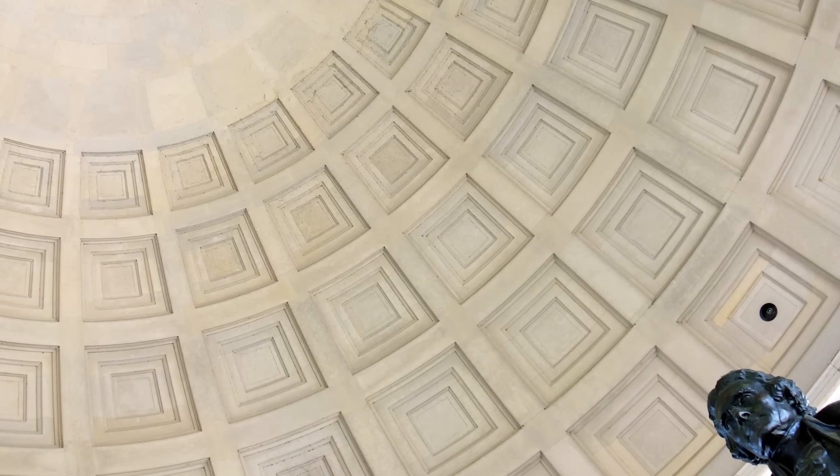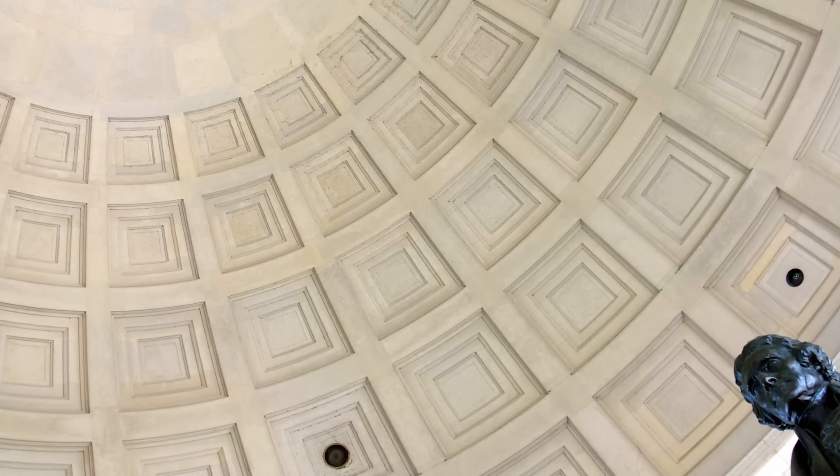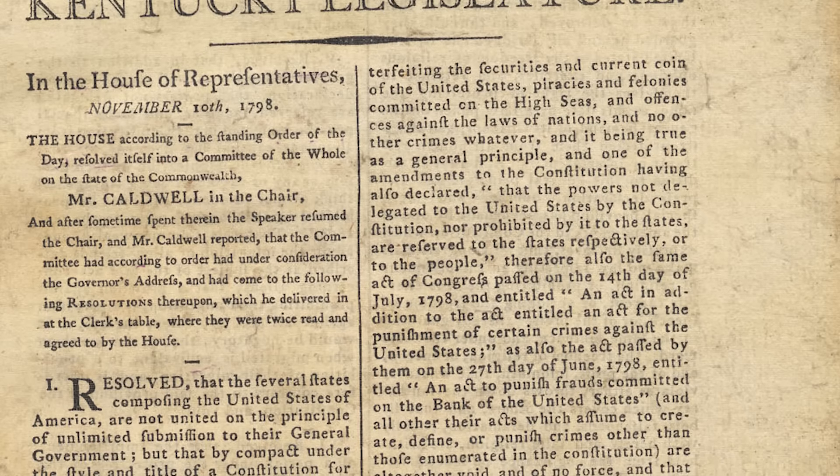So is Jeffersonian nullification just an abstract philosophical concept? Did he leave us totally in the dark? Well, he did leave a pretty serious clue about how to nullify in his draft of the Kentucky Resolutions of 1798.